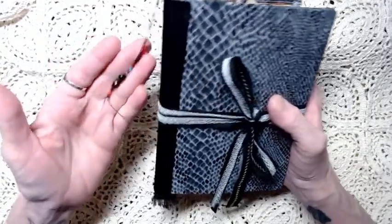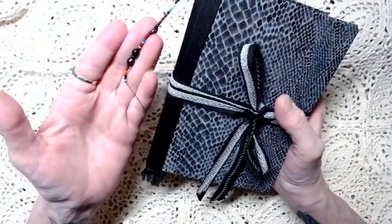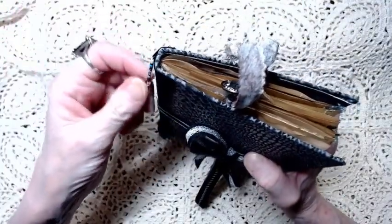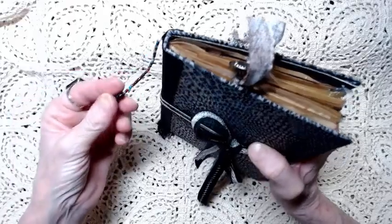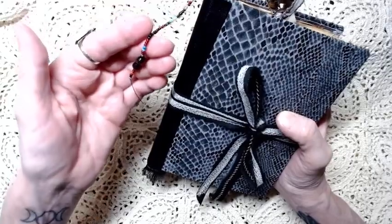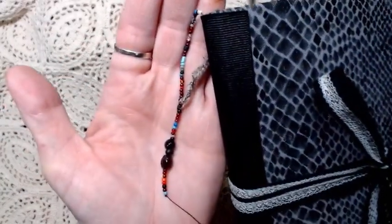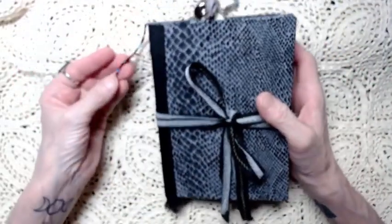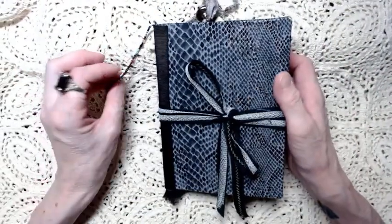First, it has a tiny little beaded tassel hanging from the spine, and that is part of the binding threads. I just pulled them up and put the beading on it. It's seed beads in various colors, and some of them are iridescent. It's really pretty.